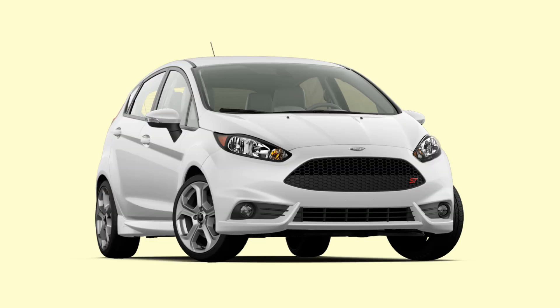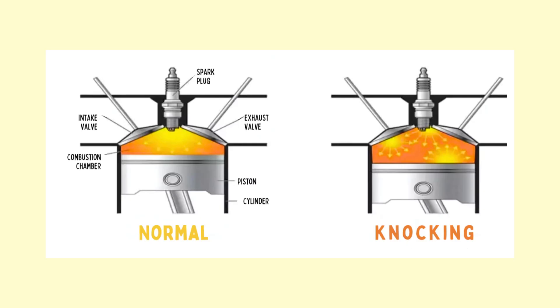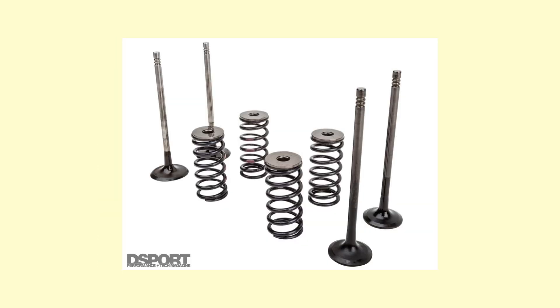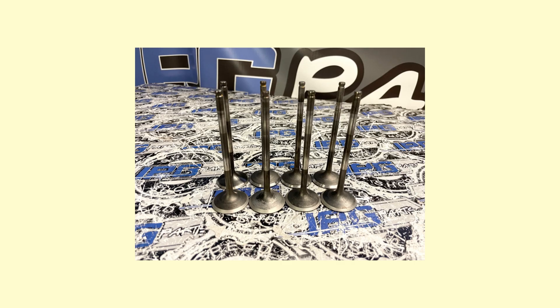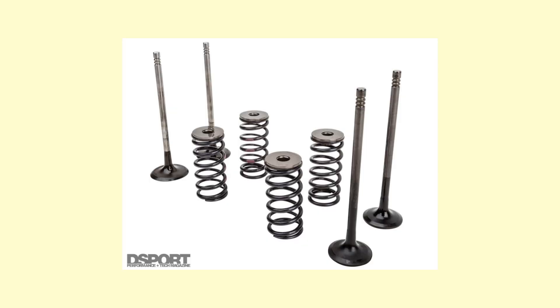This means the Fiesta ST can run a relatively high compression ratio of 10.1:1 without risking engine knock like older port injection engines. The theme of maximizing flow continues in even the smallest details, like using a smaller valve stem diameter — in the EcoBoost 1.6, that's 5mm. For reference, one of the smallest valve stem diameters fitted to a four-cylinder engine is 6.5mm in the legendary B-series engines. The valves are 30mm for the intake and 25mm for the exhaust, with the intake valves using a black nitrate coating for longer stem life.